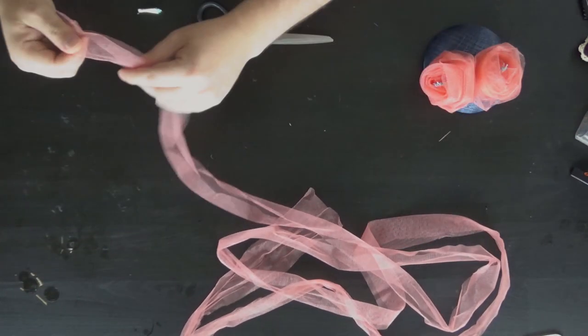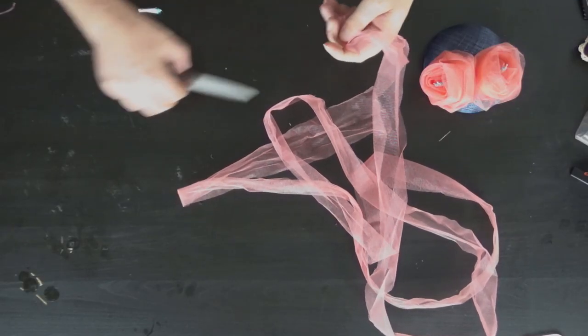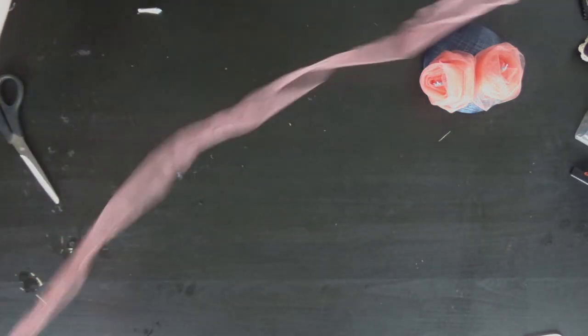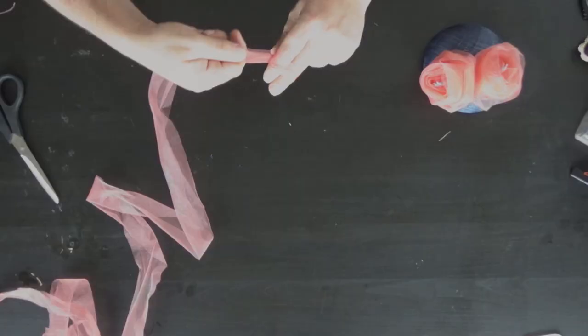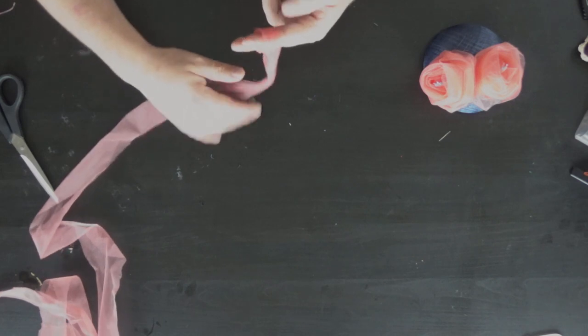I have had to take the flowers apart because it didn't work the first time, so it's all creased. But it's so simple — I have done this before on this channel, so I'll link that in the description box and put a card up. It's a three-part live stream. All you want to do is tightly wrap it around your fingers.